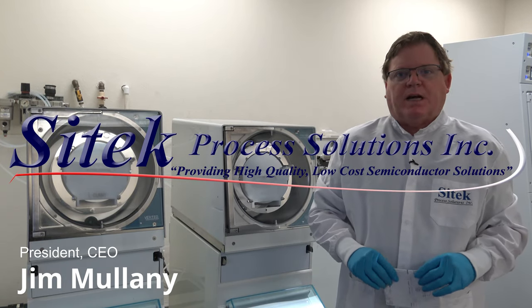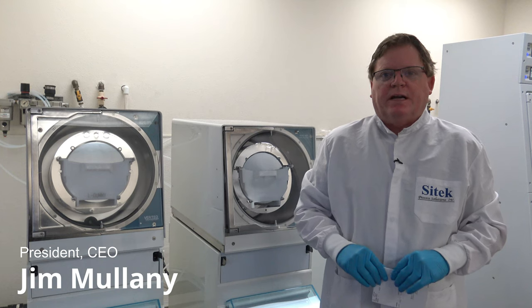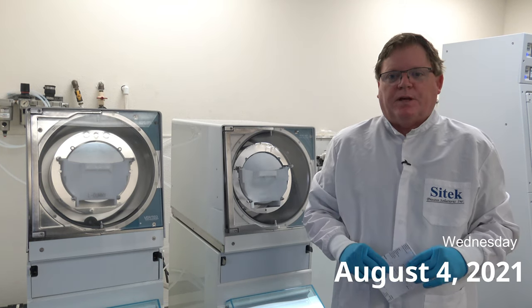Hello, my name is Jim Mullaney from SciTech Process Solutions. Today is Wednesday, August 4th, 2021.